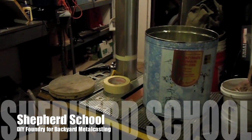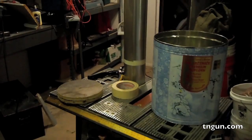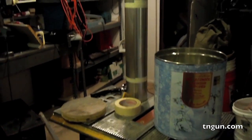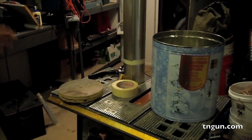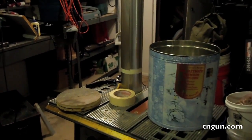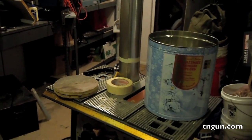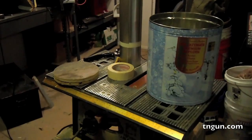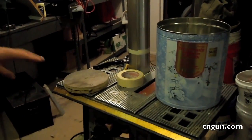Hey, this is Dave from the Shepherd School and we're going to work today on part one of building our aluminum foundry. The starting point of this was the Gingery 'Build Your Own Metal Shop' series of books — eight books that if you start from the beginning and go to the end, you'll end up with a complete metal shop built using nothing but hand tools and scrap. The very first book is how to build a foundry for melting aluminum.